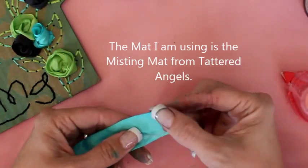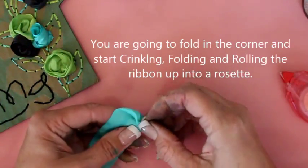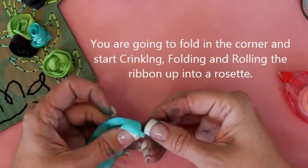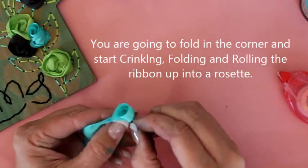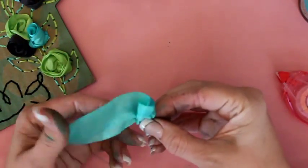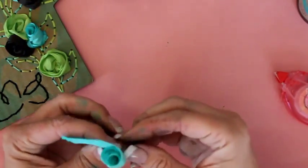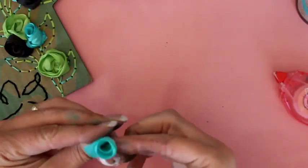Then what we're going to do is just start taking this and kind of crinkling and folding it. You want to give it some crinkles and folds as you're turning it. As you can tell this tape is pretty sticky, which is perfect for this. We're just making a little kind of rosette. You want to keep turning and turning until you've got it how you want it.